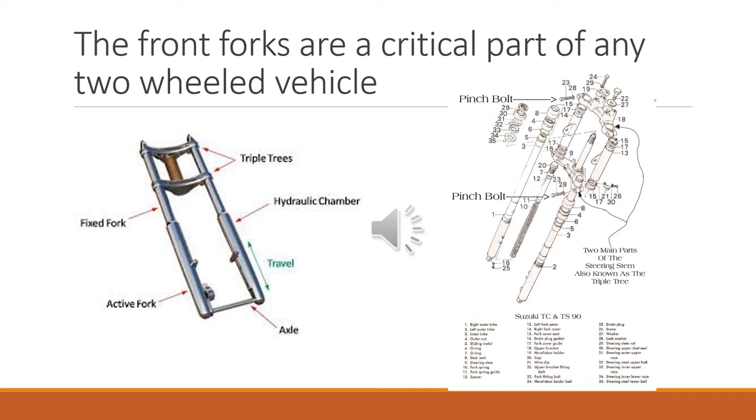The forks are a really critical part of this vehicle, and I want everybody to understand what goes into them. It's actually a common thing on any two-wheeled vehicle that has front suspension, but it's good to understand what goes into it. It's a relatively complicated part.